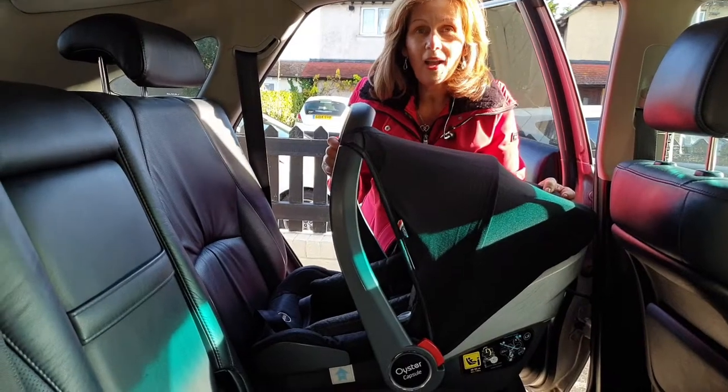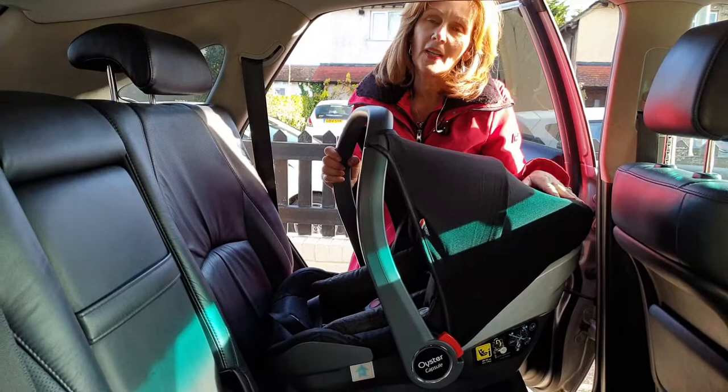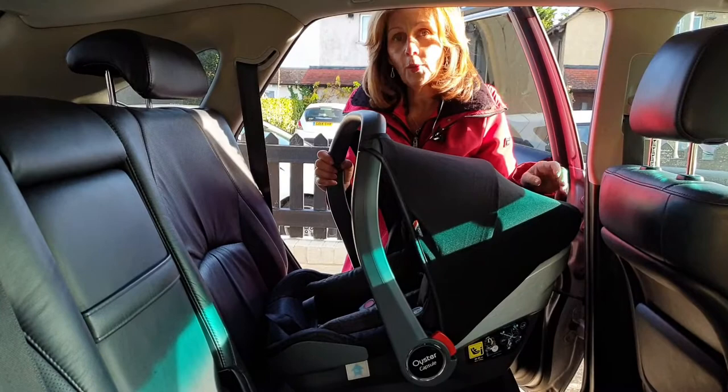Hi, I'm Debbie Hamidavis and welcome to the back of my car where we've been fitting all of our most popular car seats in cars for you to show you how to fit them if you can't get to a store for advice.